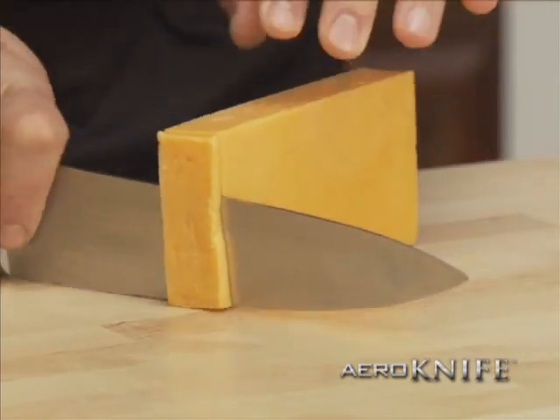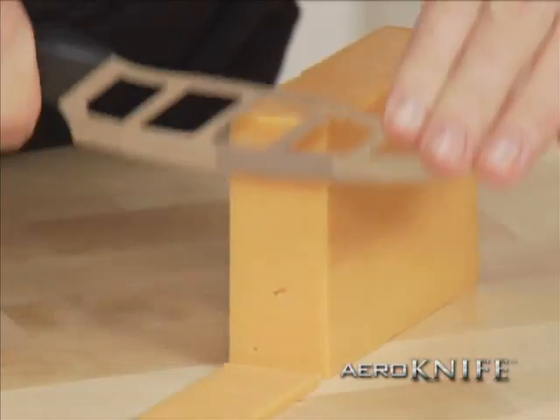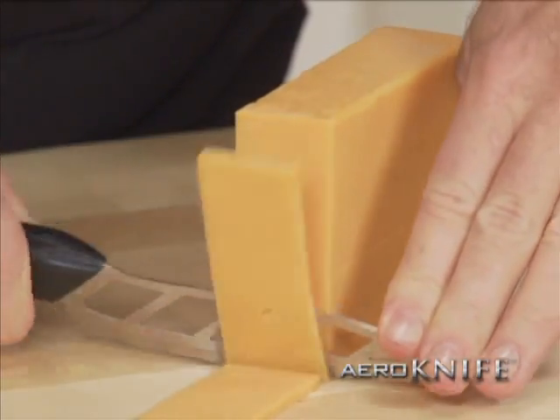Want to cut the cheese? With an ordinary knife you have to push hard and the cheese sticks to the blade. With the Arrow Knife, no force, strength, or pressure needed — the cheese falls right off.